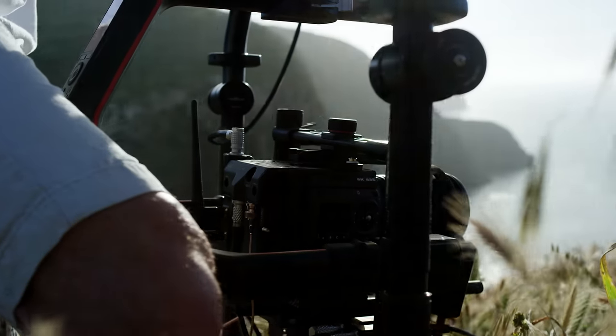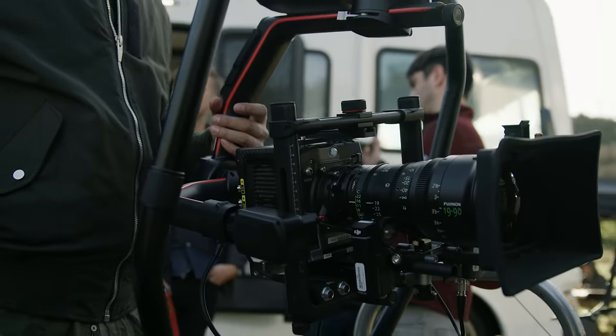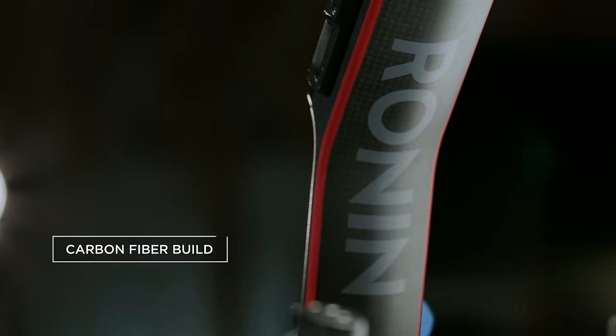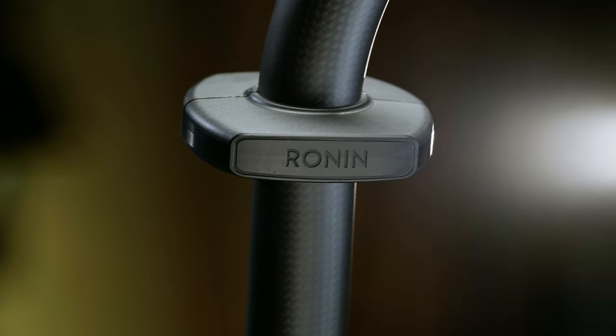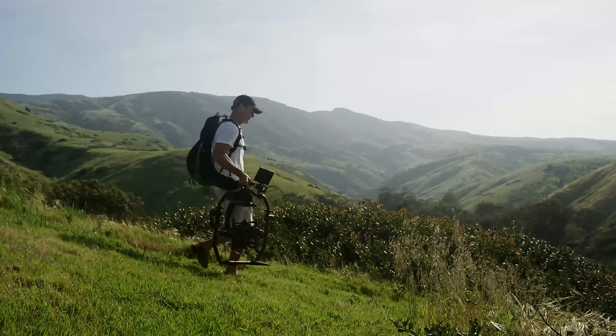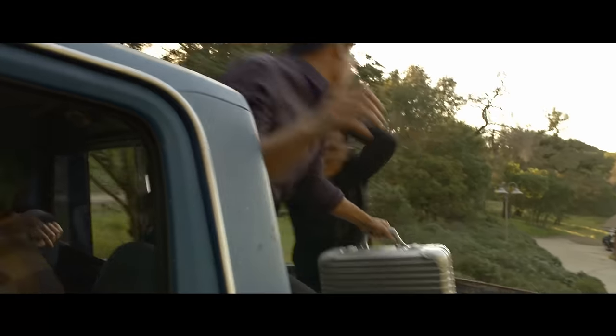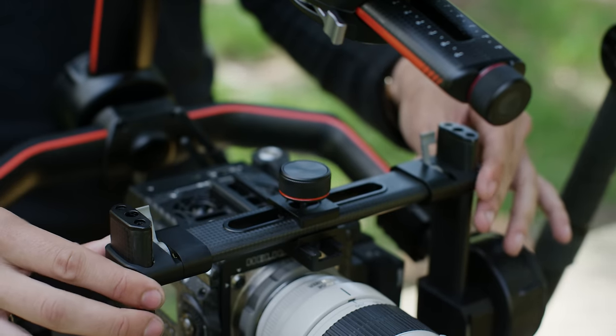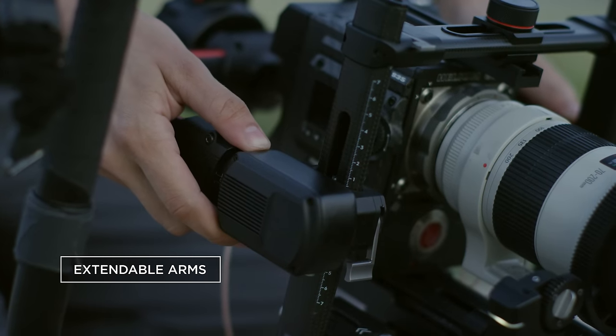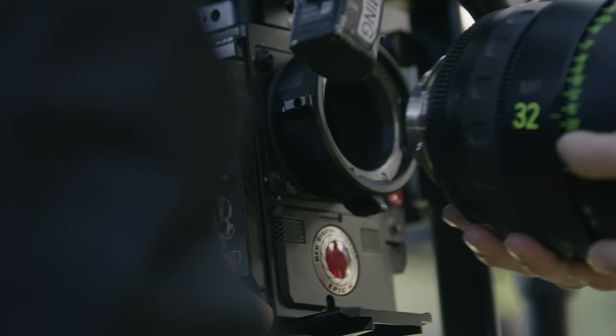The Ronin II has been re-engineered from the ground up to be compatible with a wide variety of camera payloads. The carbon fiber build provides the highest quality manufacturing ever in a handheld stabilized camera rig, making the Ronin II lightweight, strong, and functional. It is fully customizable thanks to extendable arms, which allow for larger camera bodies and lenses.